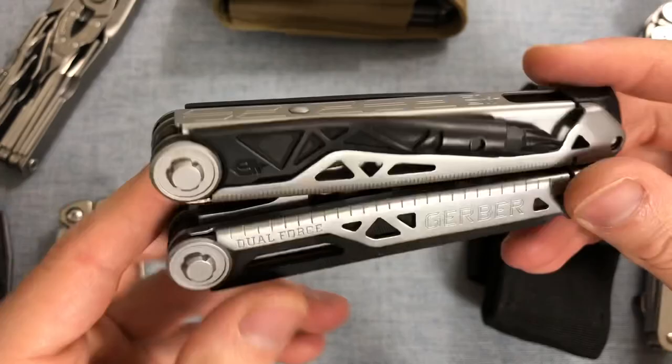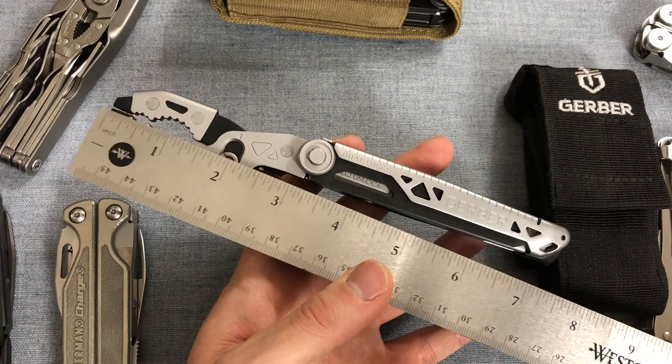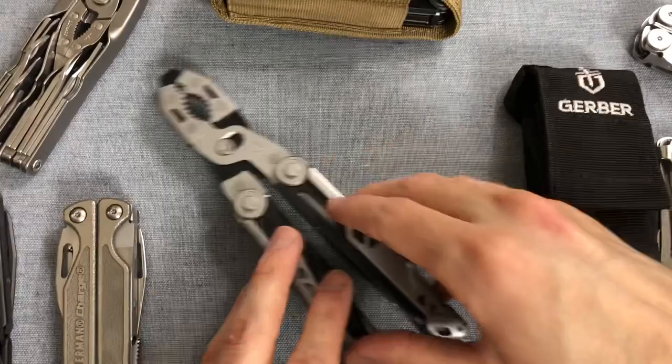Gerber Dual Force — much-anticipated tool. This thing has slip-joint pliers of considerable size, very large. In terms of inches, we're looking at about 7 and a half inches overall, and metric, about 19 to 19 and a half centimeters. Considerably sized.